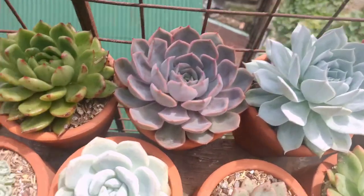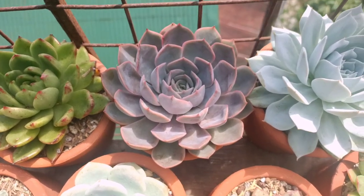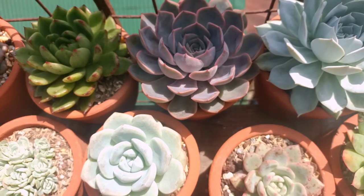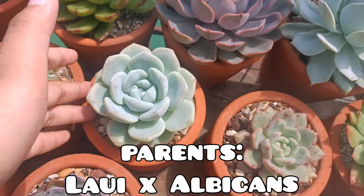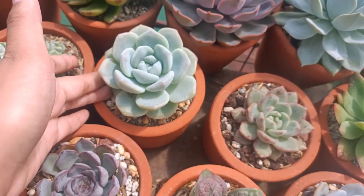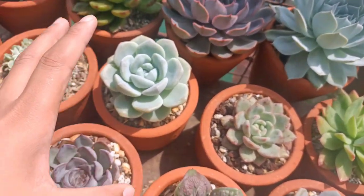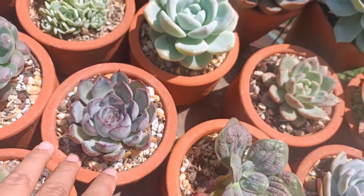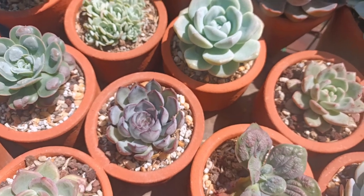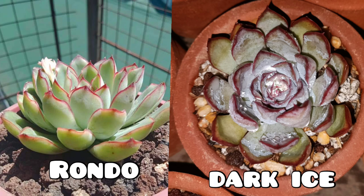The next one is this Orion right here, looking so beautiful and big. I want it to produce some offsets. The next one is Ice Green. You might be wondering if Ice Green and Green Ice are different — yes, they are. Green Ice is kind of different; this one has a lighter color. This is also a Dark Ice — a Varia Dark Ice. You can see it's kind of similar to Rondo, but it's darker. You can see some Farina and the dark tip. The Rondo is more greenish with shiny leaves and a red tip.